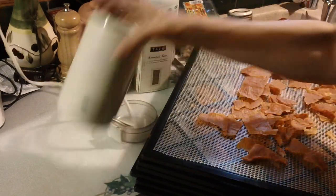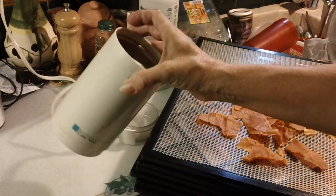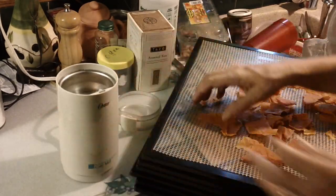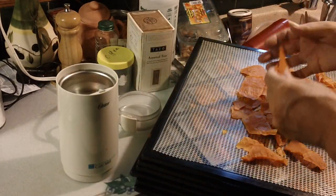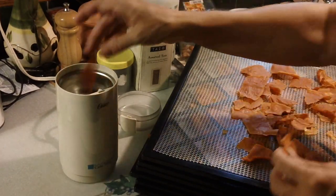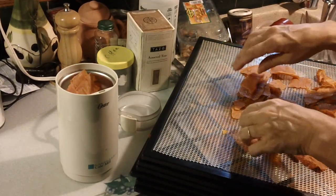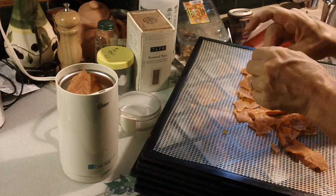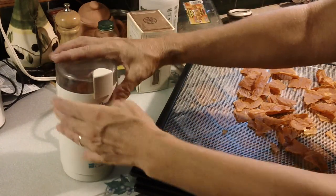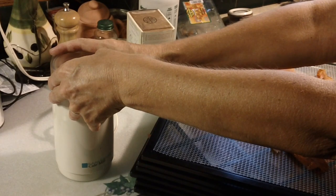Then I just take my coffee mill — actually I have two of these. One I use for stuff like this, making powders out of stuff, and the other one I use for coffee. So you just put it in — there are bigger ones available too, and I could put these in my big grain maker grinder, which is what I do with the shredded ones sometimes. But basically, you just grind them up.